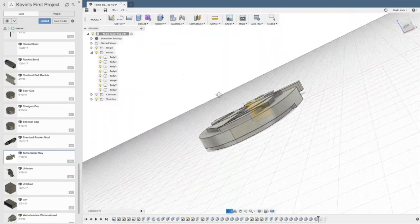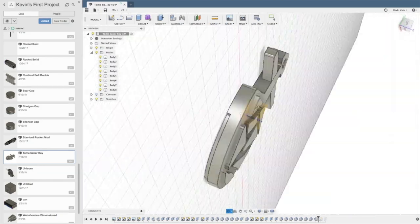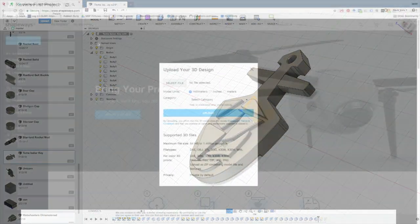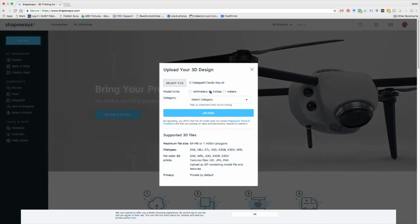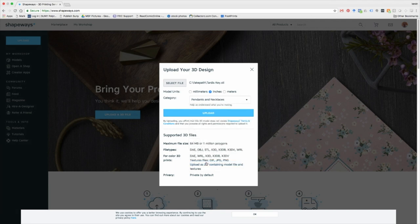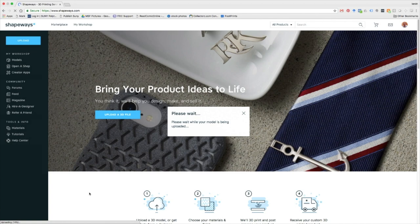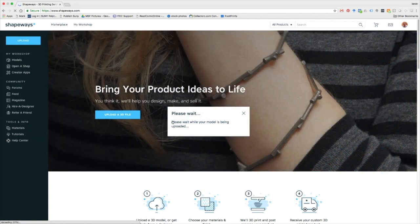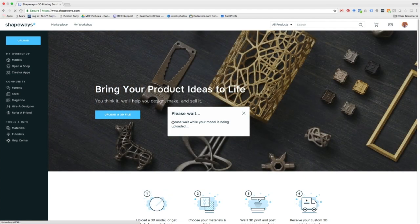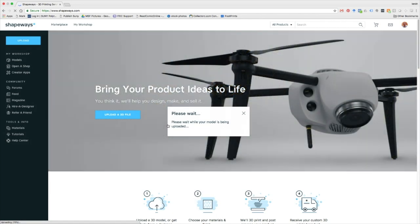Normally at this point you'd send it to the printer, open it in Meshmixer, and export it as an STL. For this though, I'm actually going to send it off to Shapeways because I want a really smooth model for the mold. I created an account, uploaded the file — you just choose a category like jewelry or whatever it is — and it takes a few seconds to upload, then it has to analyze it, so let's get to the final screen where you're making your choices.